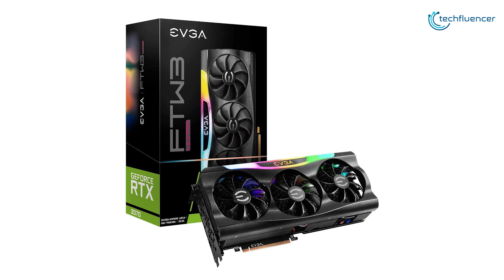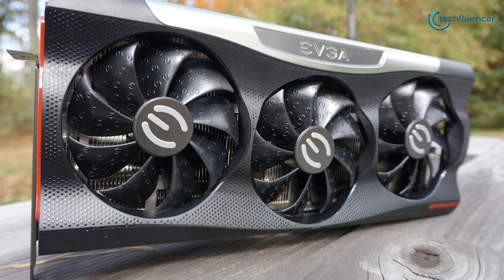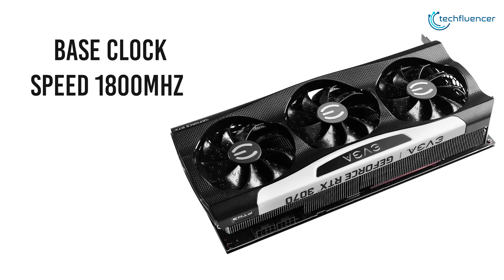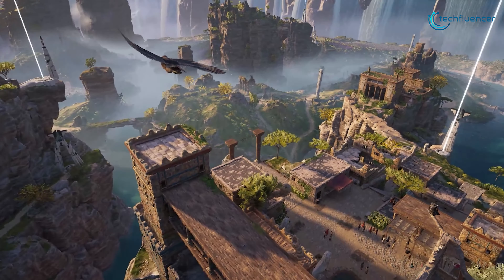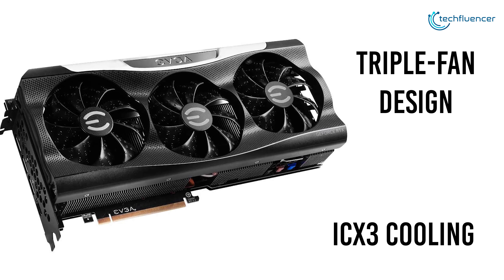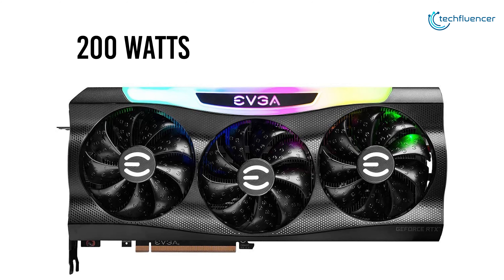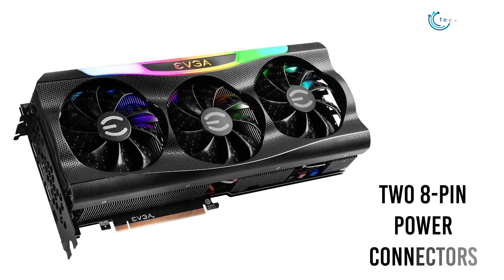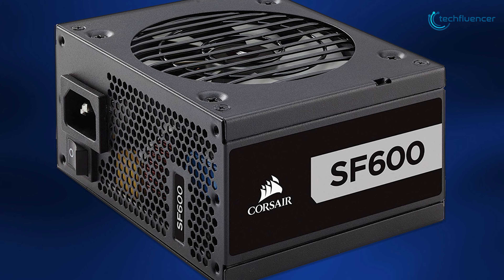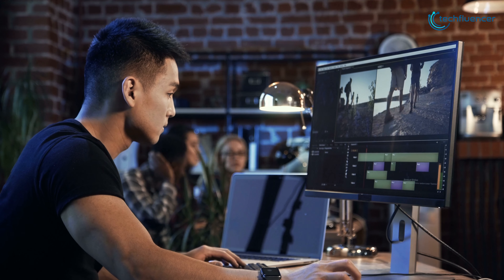Making our way to number 3, we have the EVGA FTW3 Ultra Gaming — a solid graphics card among EVGA's variations with superior clock speed and premium design. This GPU outperforms the 3060 Ti reference model with a base clock speed of 1800 megahertz, letting you play modern AAA titles at much higher frame rates. It features a triple fan design with an ICX3 cooling solution to maintain thermal levels during intensive gaming or rendering. It draws 200 watts and requires at least a 600W PSU. You can power it with two 8-pin connectors — a platinum-certified PSU like the Corsair SF600 is recommended. With the same connectivity ports and a decent price, the EVGA FTW3 Ultra Gaming is a smart choice for gamers and rendering professionals.